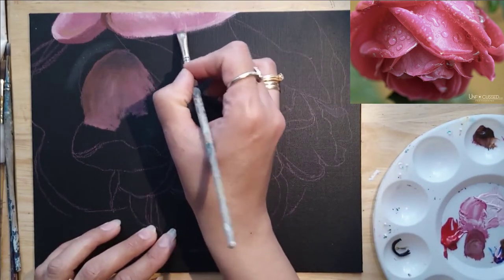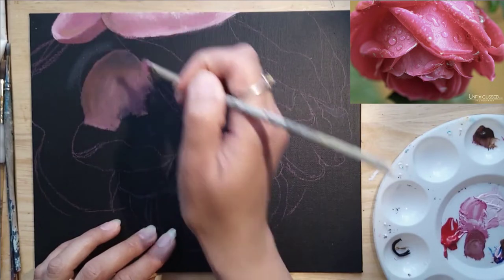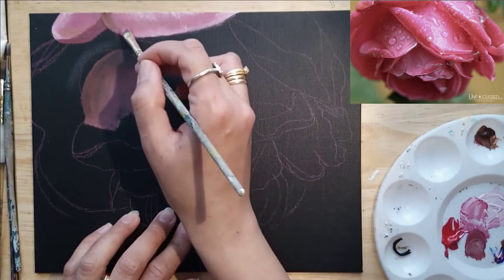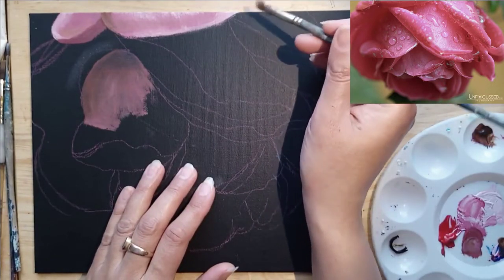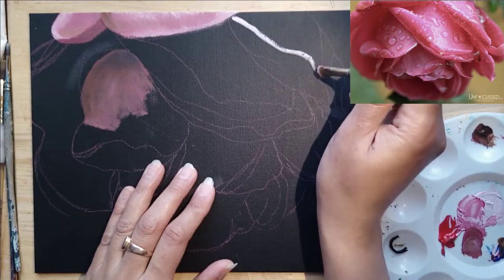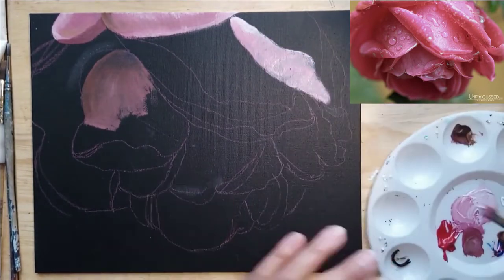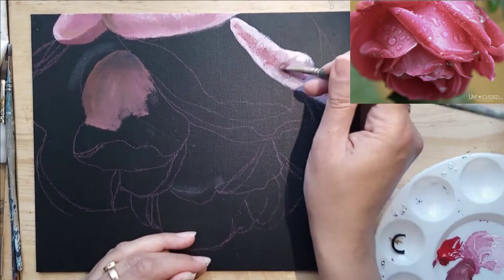Just blending in some more pink here because that part of the petal got really dark. For these first few petals I'm just figuring out which colors go where — whether I need to add more red or more blue. Once that dries I will adjust the color and then go ahead and fill in the rest of the petals. Here I'm just adding a bit of the highlight along with the base color just to keep track of those different shapes in the petals.